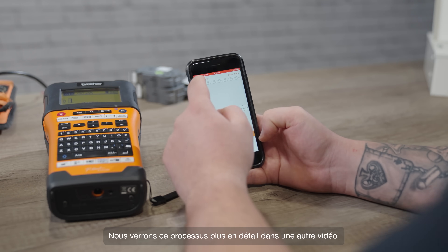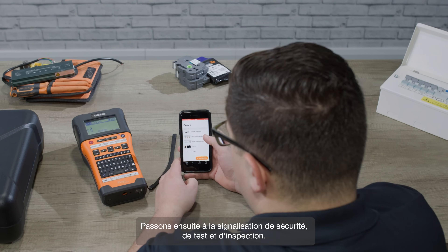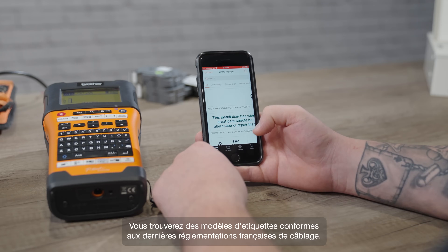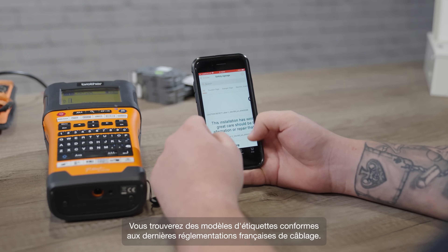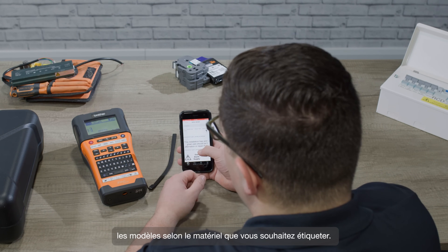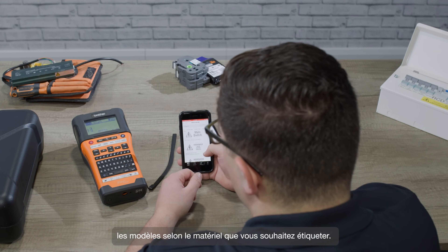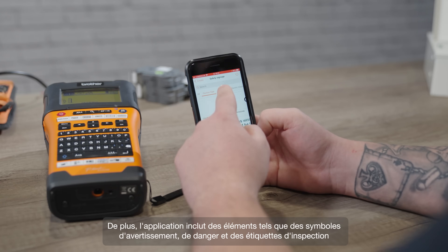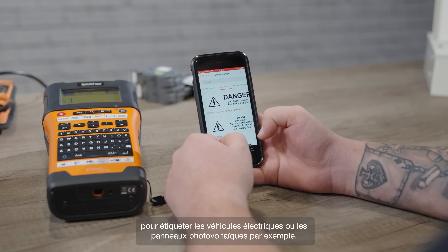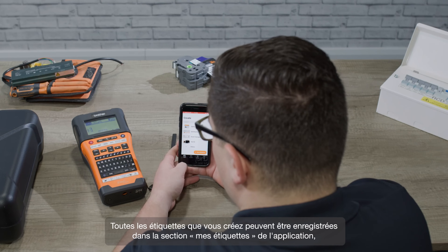We'll look at this process in a bit more detail in another video. Next up is safety, test and inspection signage. You'll find pre-designed templates in line with the latest wiring regulations for your region, and you're free to edit the pre-made templates to suit the job you're working on. The app includes things like caution signs, danger signs, and inspection labels for things like electric vehicles and photovoltaic cells.